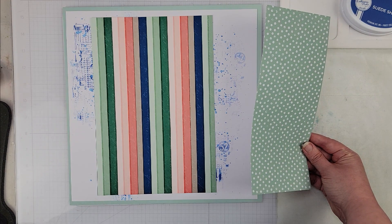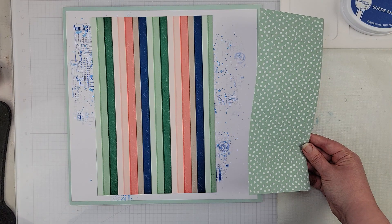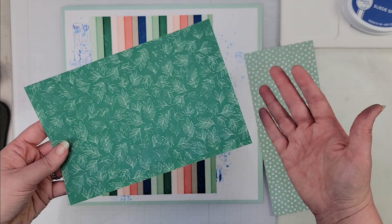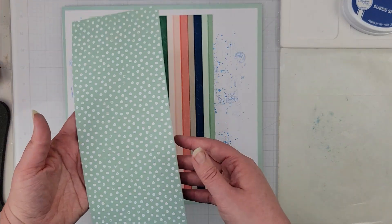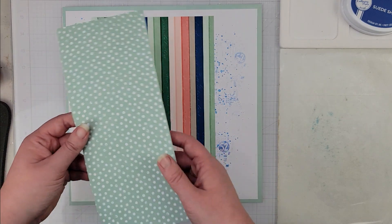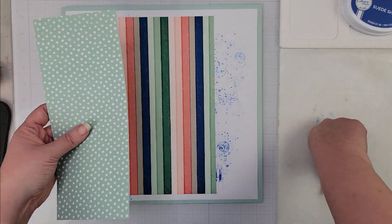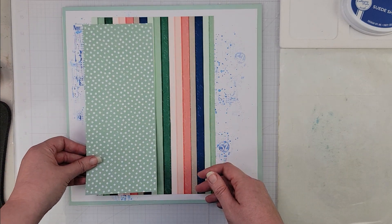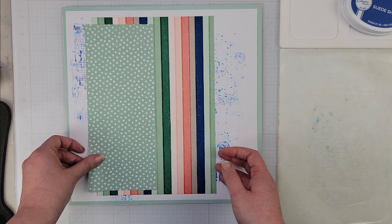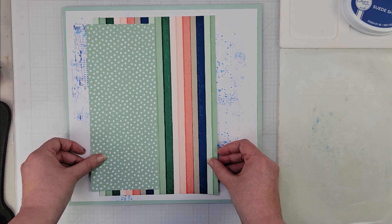I'm going to pull in one piece of white cardstock to back my photo, and also back my photo with this pattern paper from the collection. I have this striped one — that's the size of my scrap so I'm just going to use it — and I have this white with mint green pattern paper that I'm going to add to the layout as well.